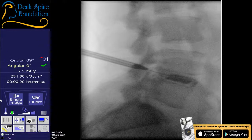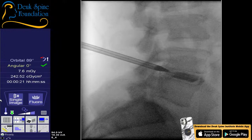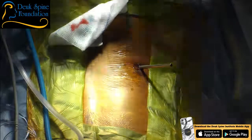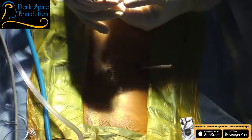Dr. Duke proceeds with dilation, noting the dilator passes very easily into the large annular tear — the bigger the tear, the easier the dilator goes in. He now introduces the tubular retractor, a metal tube made in Germany through which the entire surgery will be performed. He explains this is true endoscopic spine surgery — not percutaneous — using an endoscope with camera, light source, irrigation, and suction. Percutaneous procedures are needle-based; this is a full surgical procedure performed endoscopically.